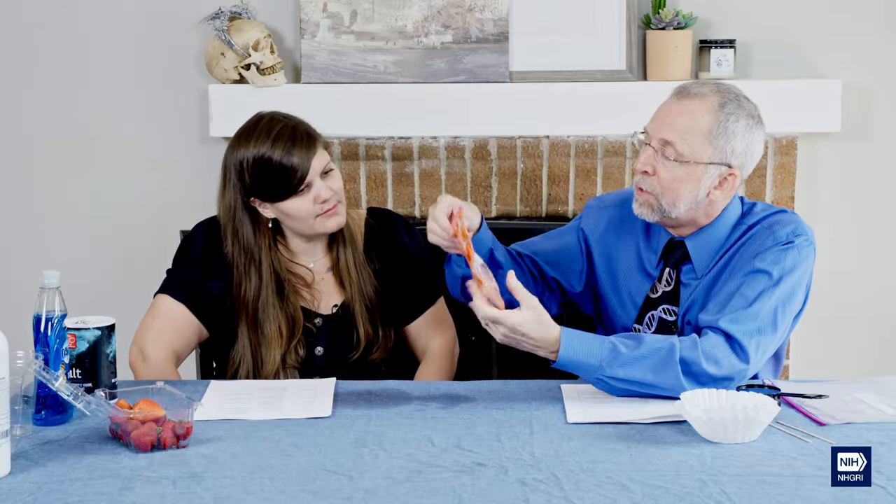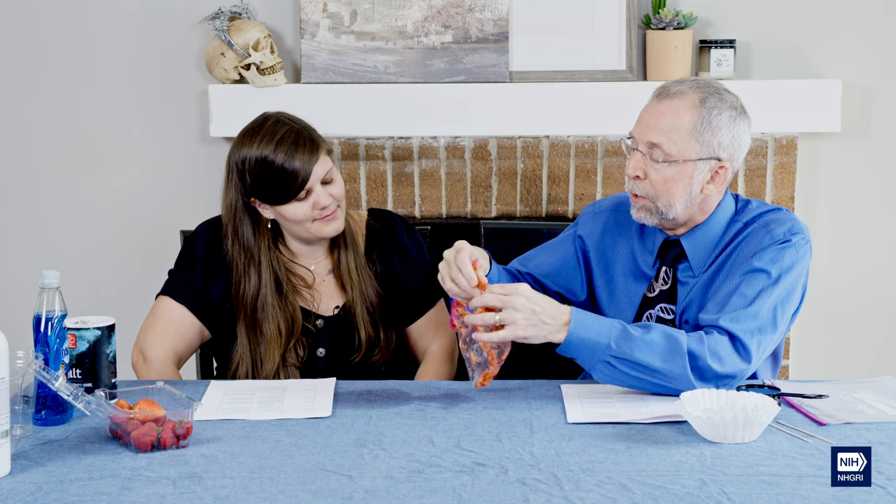In this bag are smashed up strawberries with a bunch of individual cells in them. One way to think about it is like a water balloon — that's the cell. What we need to do is break open that water balloon so that the DNA will come floating out. Like you might use a nail to pop a water balloon, when dealing with a cell you use a detergent — like the detergent you use for cleaning your hair. We're going to make an extraction liquid that has detergent, salt, and water to make the DNA happy and comfortable floating around inside it.